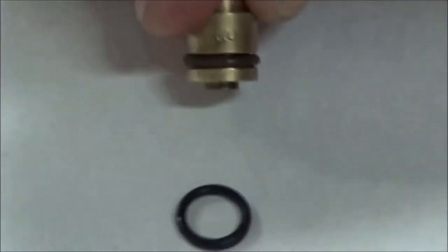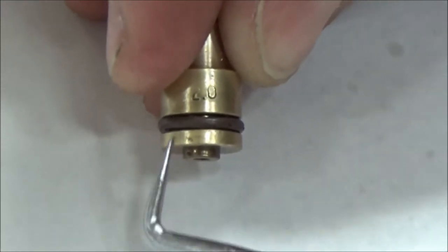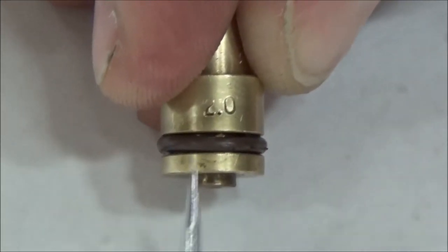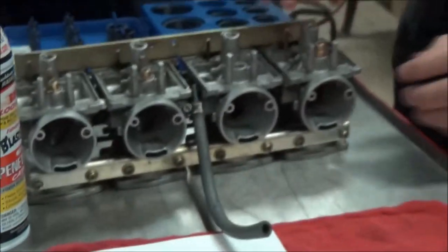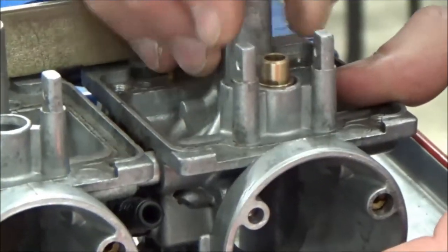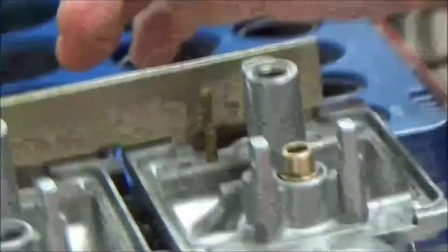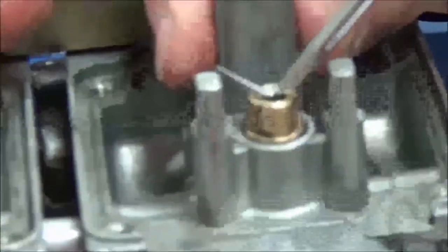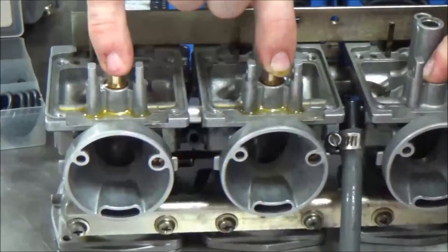Get close — do you see how we're just barely beyond the needle valve now, but we are larger? Let's see how this one feels. It took some drag. Remember before how much you could kind of move it around? Look how tight it is now. I'm going to feel really confident that that size o-ring is going to be able to create a good seal.